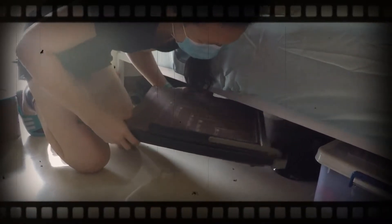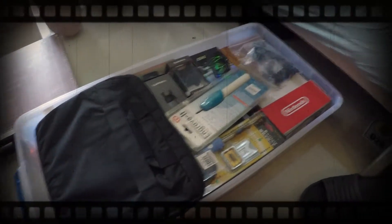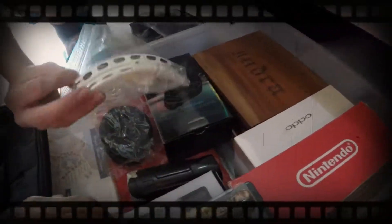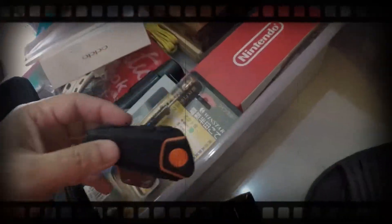What are you getting there? Surprise! Maraming surprise dito sa ilalim ng kamay. And more boxes. More boxes.